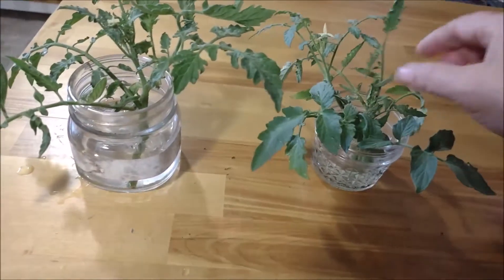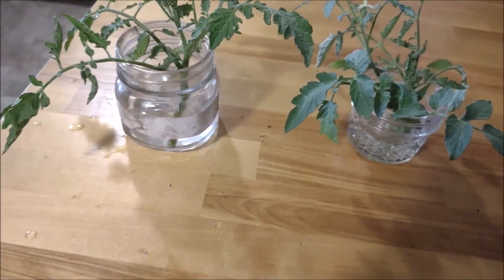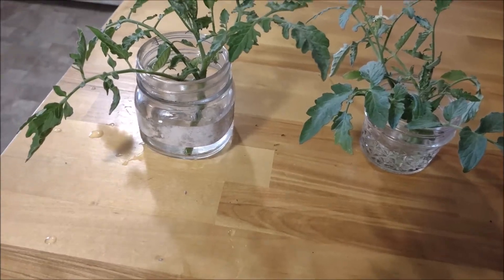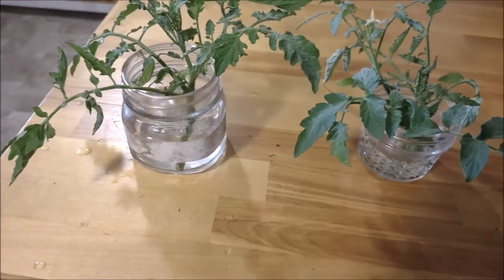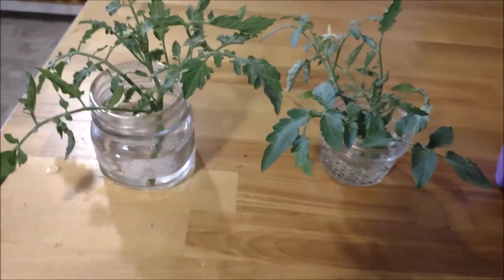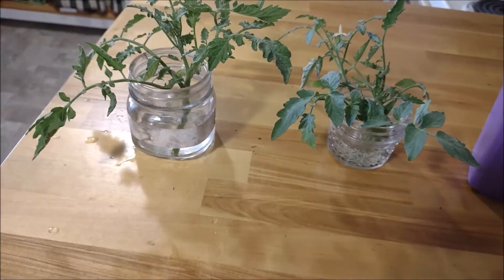Another thing I might start doing is learning how to grow all year round inside my house. You just never know — if we get bad heat like this again, at least I'd have a few plants inside that I can actually harvest from. I have a grow tent, so I might use it for this.